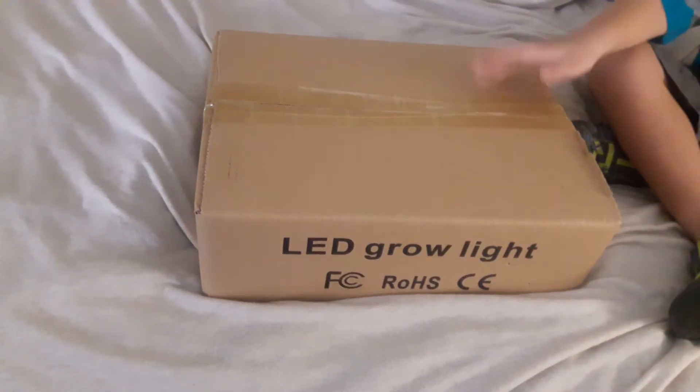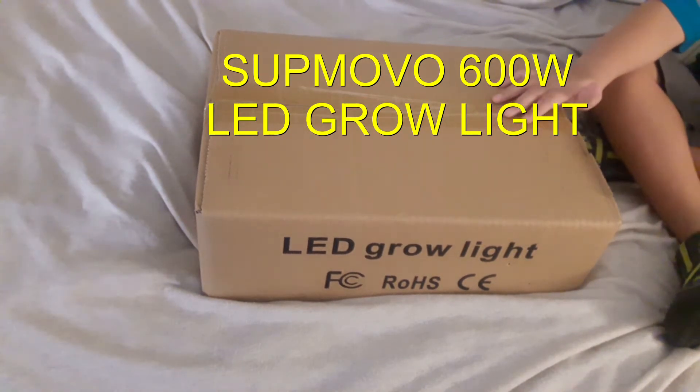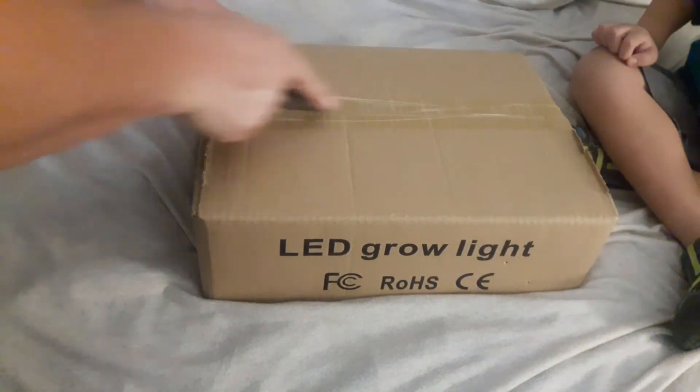Hey YouTube, this is Doug Green Cabby and we're super excited because today we got in our Supmovo LED grow light 600 watts. Super excited because we've been wanting to get one of these for a while so we can maintain some of our indoor gardening.